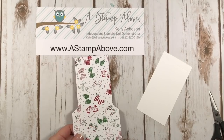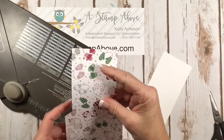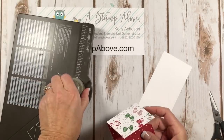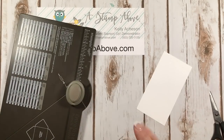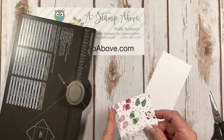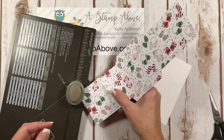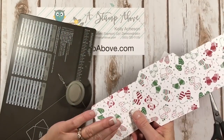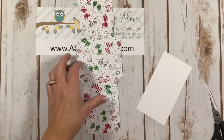The next thing I need to do is round the corners on my tab that's going to fold down. You could use a corner rounder punch. I love to use the envelope punch board because it gives me a perfect corner every time, and it can go through a few layers at a time too.